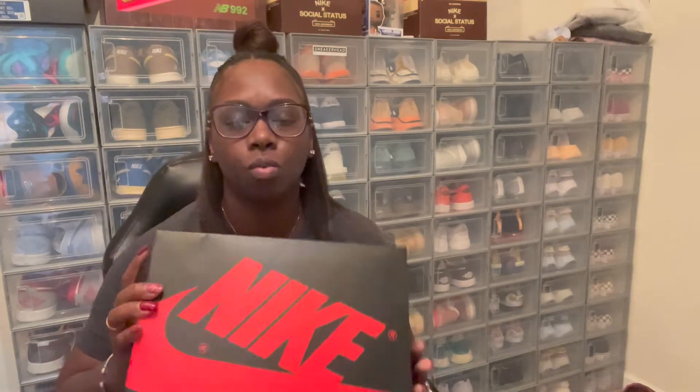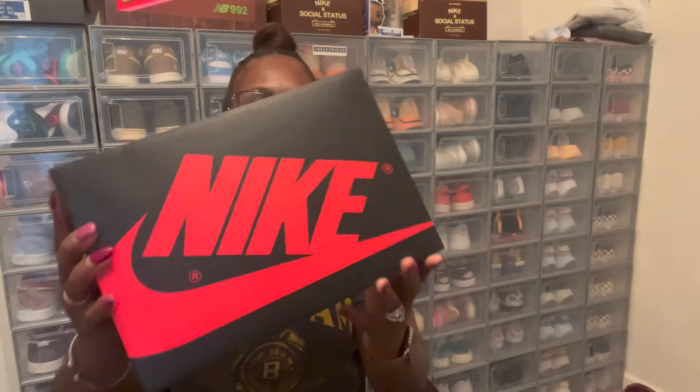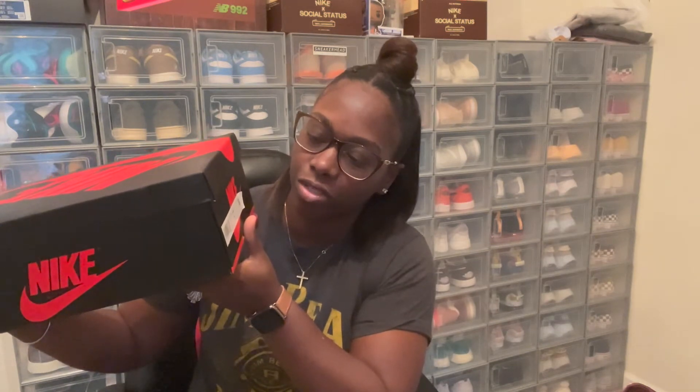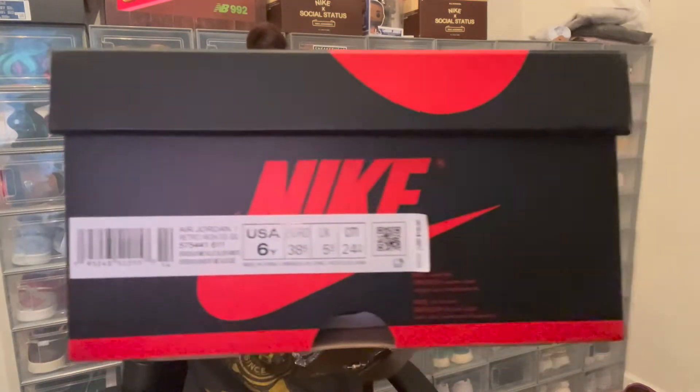First you got the same normal Jordan One box — red and black, Nike written in red with a red Nike check. You got Nike on both sides, and then you got the tag that reads Air Jordan One Retro High OG GS, for grade school US 6Y, and they retail for $130.